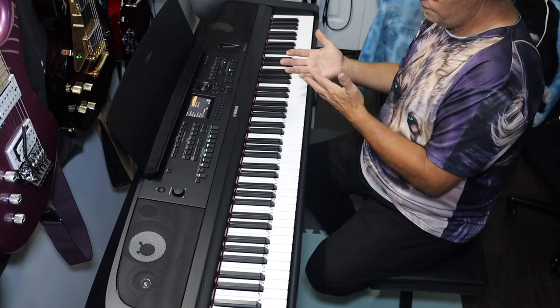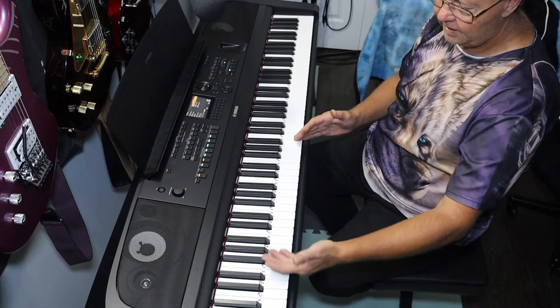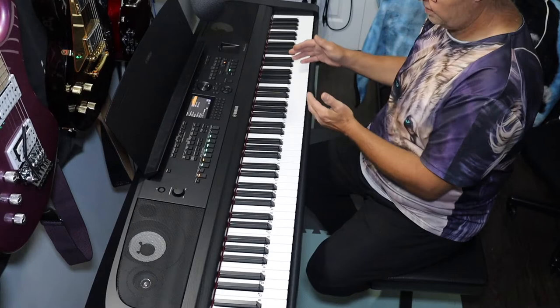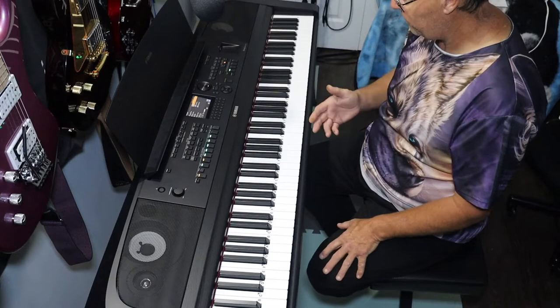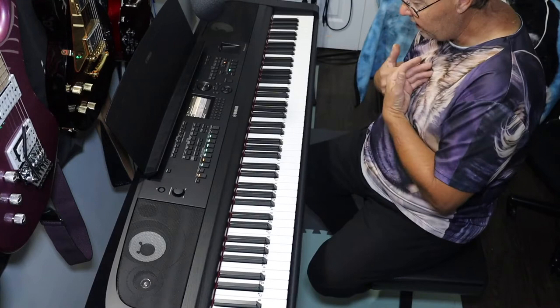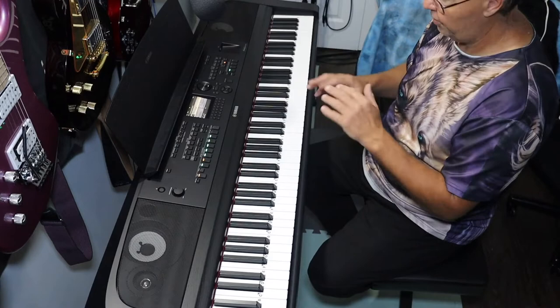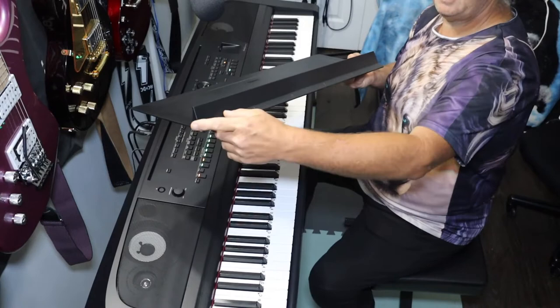They just totally botched it here. Maybe they're trying to move this series more toward a pro performance system and away from the beginner area. But even the pros like all their sound effects — come on, Yamaha. Anyway, that is the worst part of this entire keyboard that cheeses me off. For you, you may not care — that's great, buy the keyboard, you're not going to regret it.